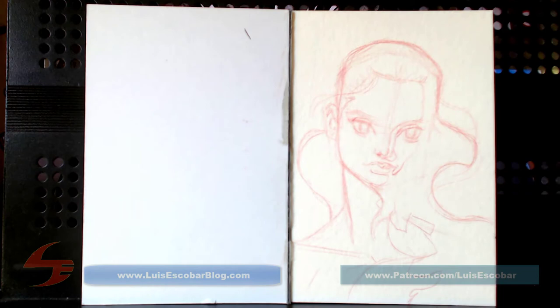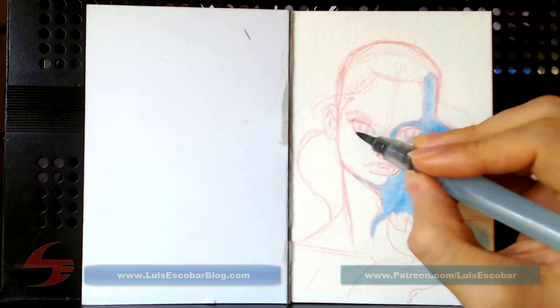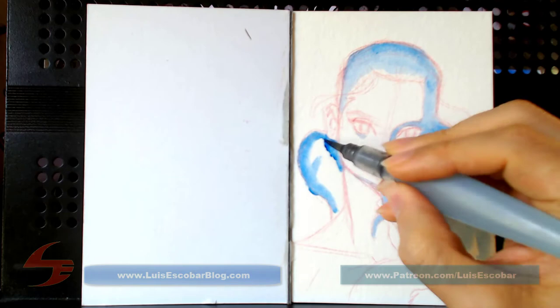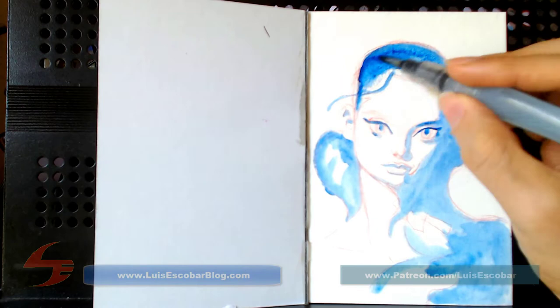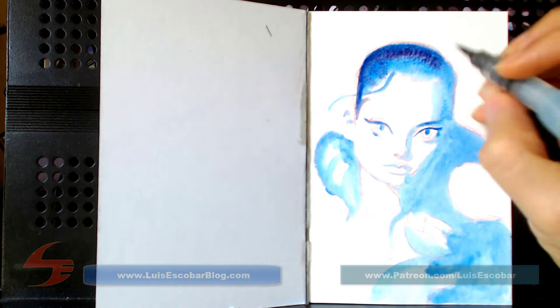The very first thing I'm going to do is block in all the dark shapes. The way I'm doing it here — it's going to be full color, but I'm using blue and purple. And eventually I'm going to go to brown. The idea here is that even though it will be somewhat monochromatic, I want the two-toned light and dark areas to still have some color variation in them because I think it looks pretty. So I'm adding some purple here.